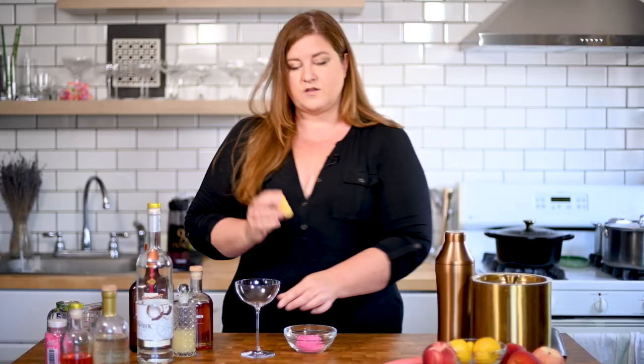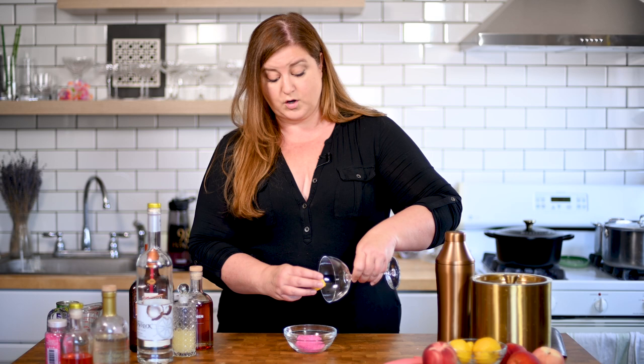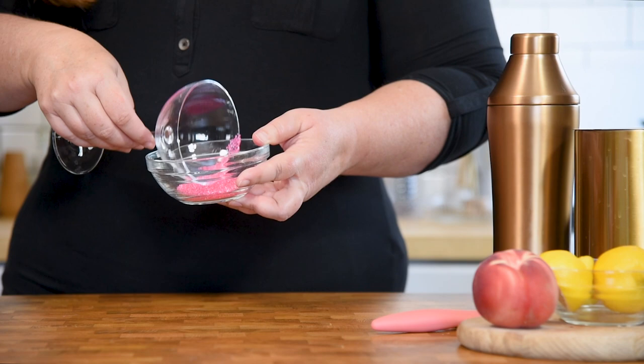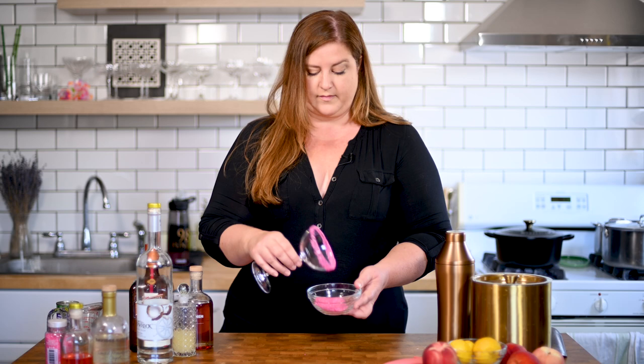First things first — since we're going to do a rim on this glass, we want to do that before making the cocktail because it's kind of hard to rim a glass once you've got liquid in it. So you can just take the cut edge of a lemon and go around the edge of your glass. You could also do this with simple syrup — like if you've had a margarita with a salt rim, usually just dip it in simple syrup. Same concept. Then we're going to take this lovely pink sugar and drag our rim through it. If that doesn't scream Barbie, I don't know what does. So pretty. Let's set this aside while we build our cocktail.